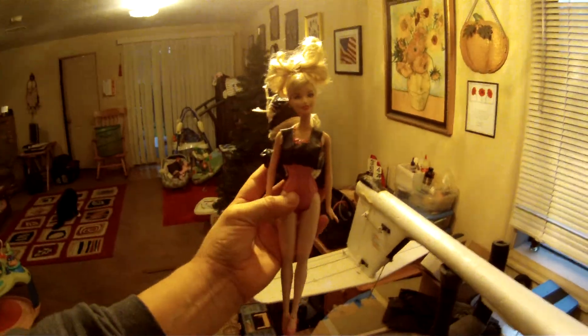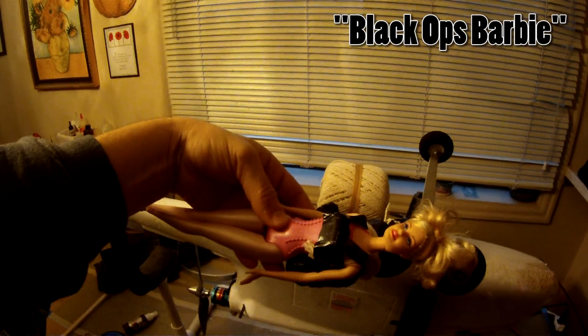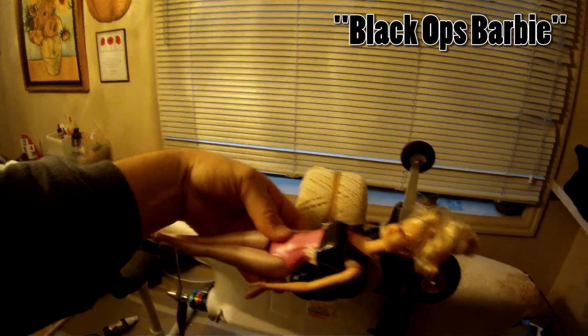You can drop whatever you want — a ball of string, a Furby, whatever. Today we're going to drop Barbie. This is Black Ops Barbie. She's got a parachute on her back. And so we're going to mount the Barbie on the plane.